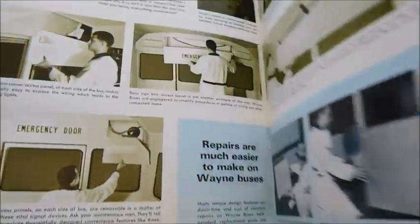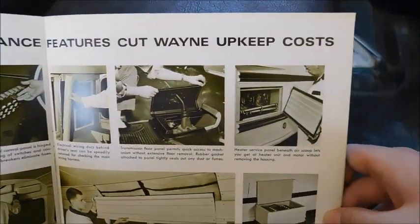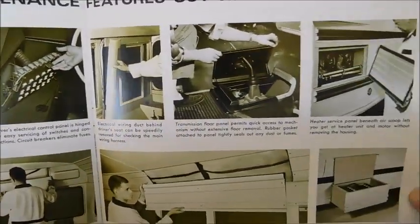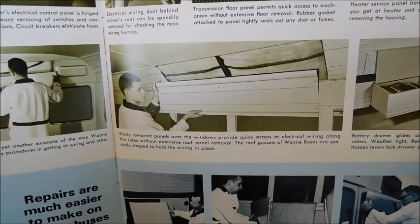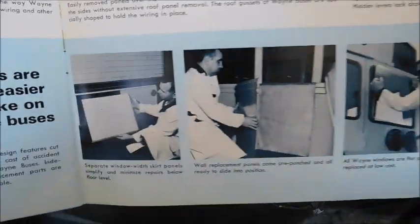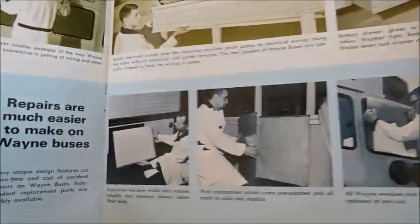'Convenient maintenance features cut Wayne upkeep costs' — looks to be a mechanic looking at a clipboard. We've got all these different photos showing how Waynes are easily maintained. Some of these photos you've seen before in other Wayne sales brochure videos I've done — definitely interesting to see.